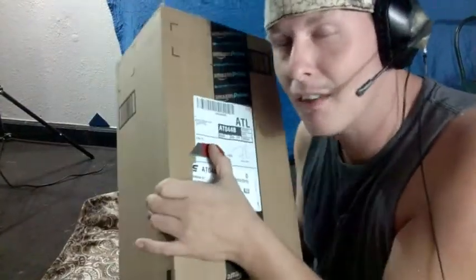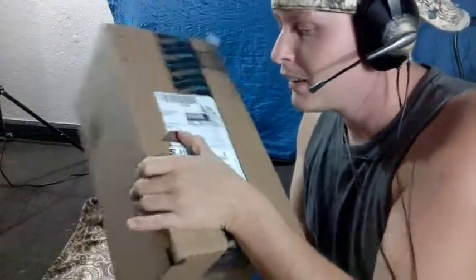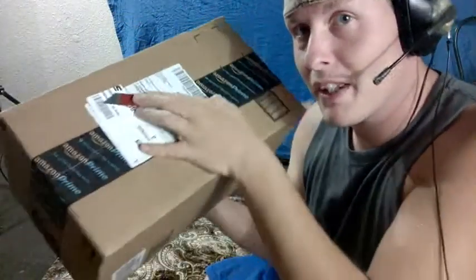Hey guys, so I got my package today with my microphone in it. I'm so happy. I'm going to be unboxing with you.